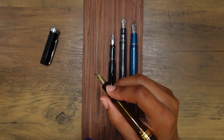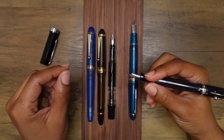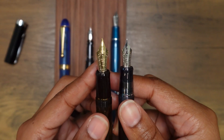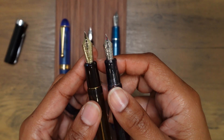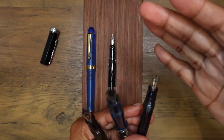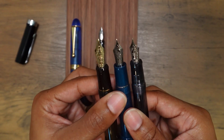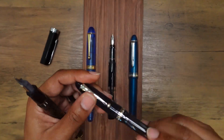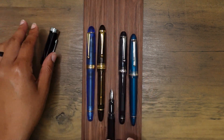I love how Pilot paid attention to the weight distribution of the cap — if you decide to post this pen it still feels great. The Pilot Custom 74 also feels good. It has a number 15 size nib, and the Sailor nib is somewhere in between the two sizes. I love these fountain pens; they are so very well made.